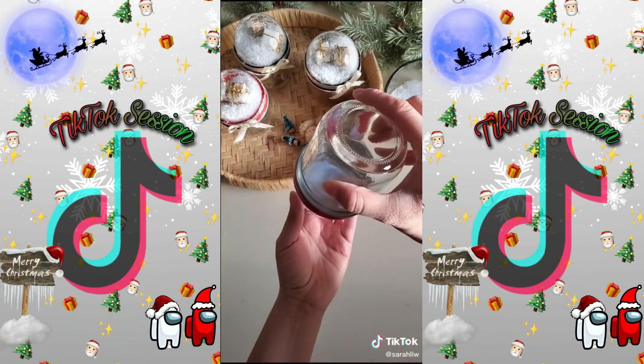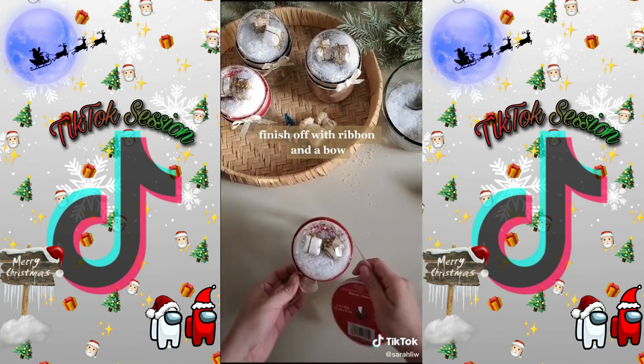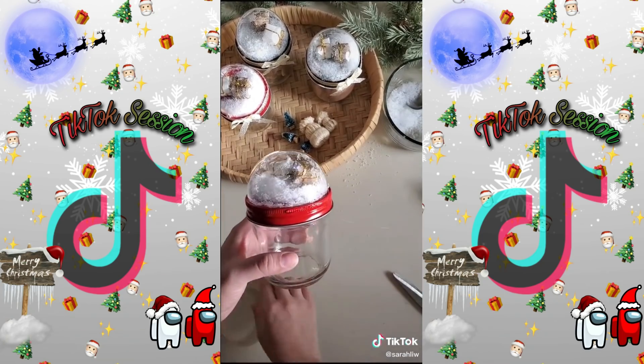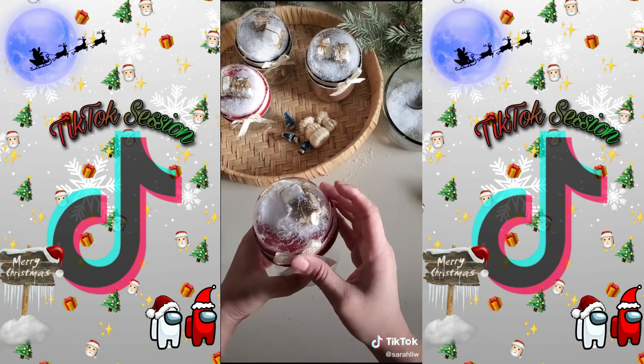I'm then going to apply it to the mason jar, holding it tightly. For finishing touches, you can use ribbon and wrap it all the way around. This is definitely a great keepsake that people will enjoy and love. You can fill with hot chocolate, gingerbread cookies, or anything homemade, and everyone will appreciate it.